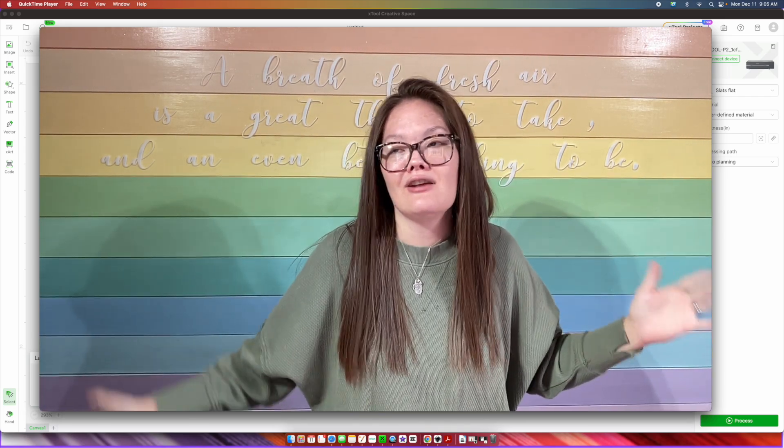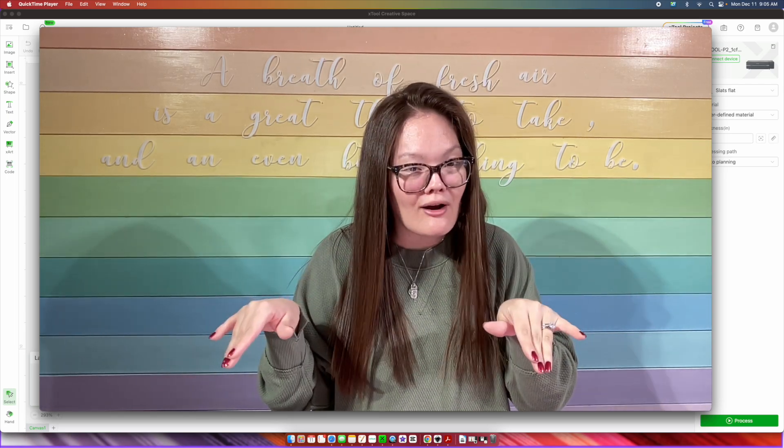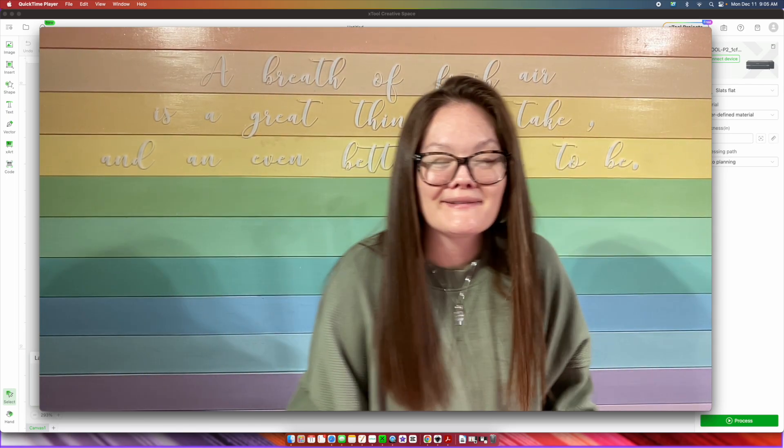I know that I chit chat a lot. I am a talker — once you get me talking, I can't stop. But are you ready to get started? Let's go.